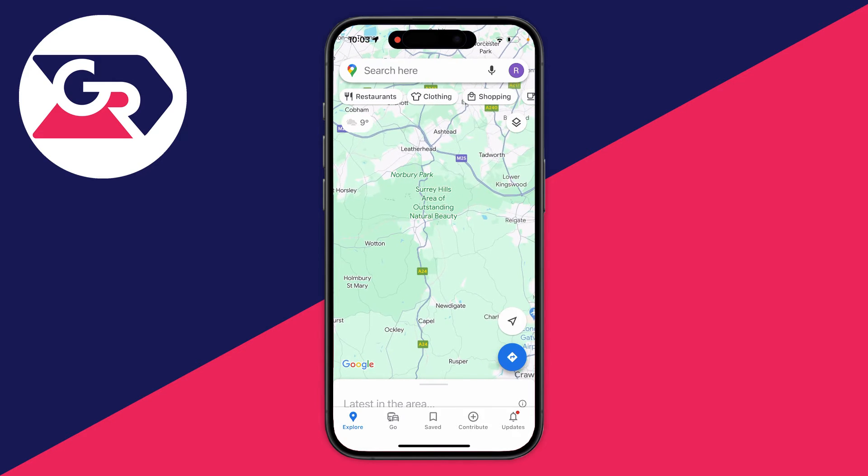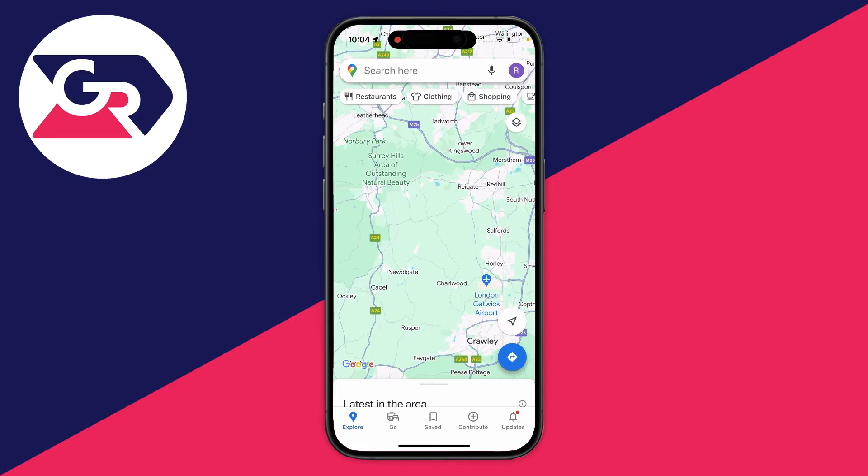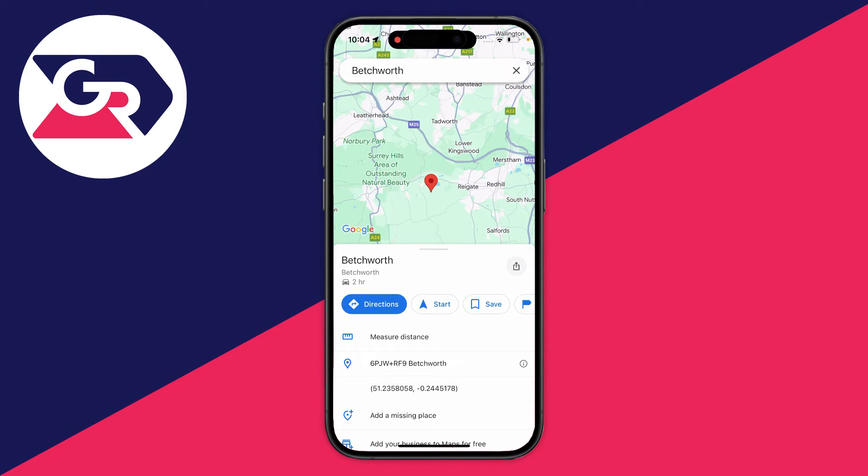To drop a pin, all you need to do is tap on the screen and it should drop. If just tapping doesn't work then you may need to hold your finger on the screen for a little bit longer. On a computer, literally all you need to do is click and then a pin should be dropped. If it doesn't drop, try zooming in a bit and then try doing it again.